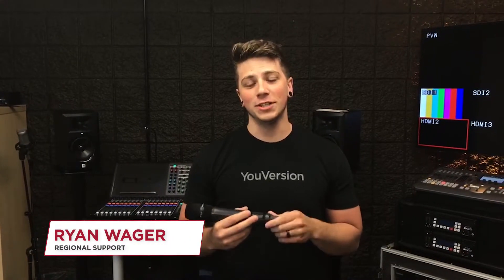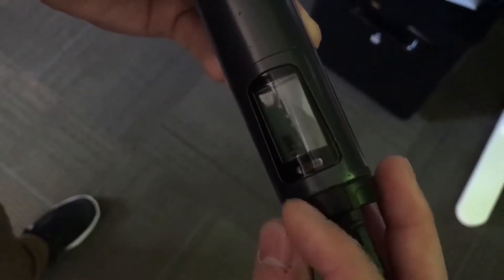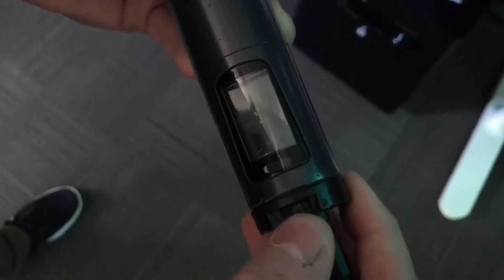Hey guys, today we're going to talk about how to adjust the sensitivity on a handheld microphone. When you first pick up your handheld it'll look just like this, and if you don't see a scroll wheel here, you can just twist the cap until it locks into place, and now you can see that scroll wheel.